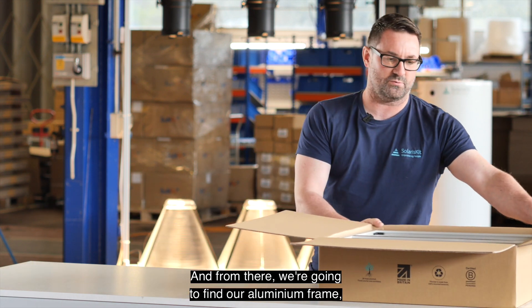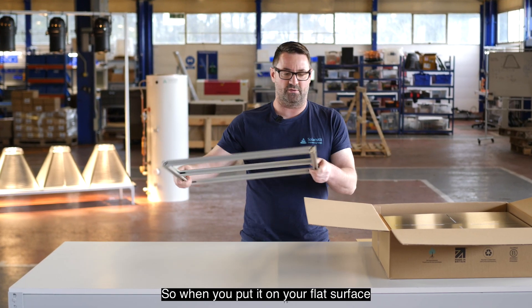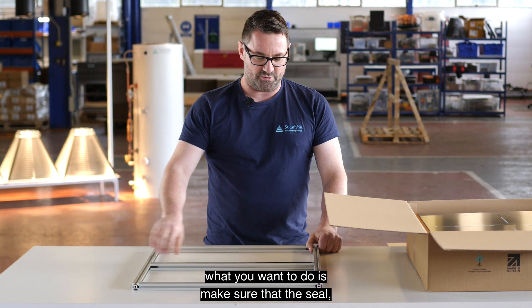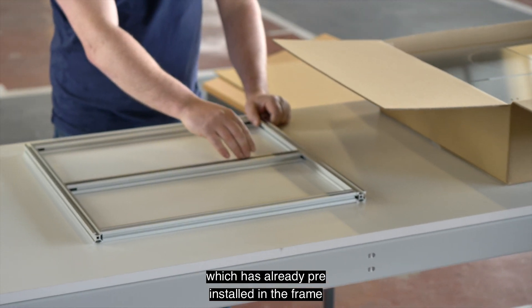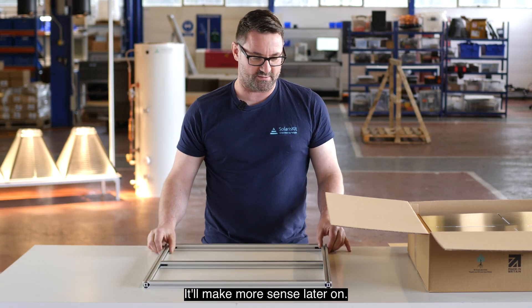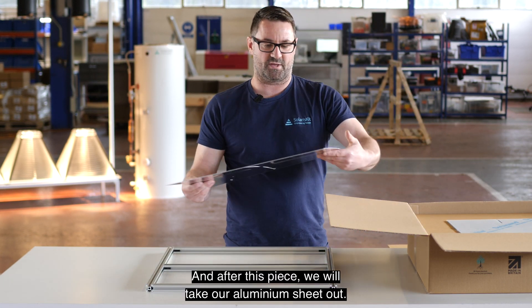From there we're going to find our aluminium frame which is pre-built. When you put it on your flat surface, make sure that the seal which is already pre-installed in the frame is lying across the way — that'll make more sense later on. After this piece we will take our aluminium sheet out.